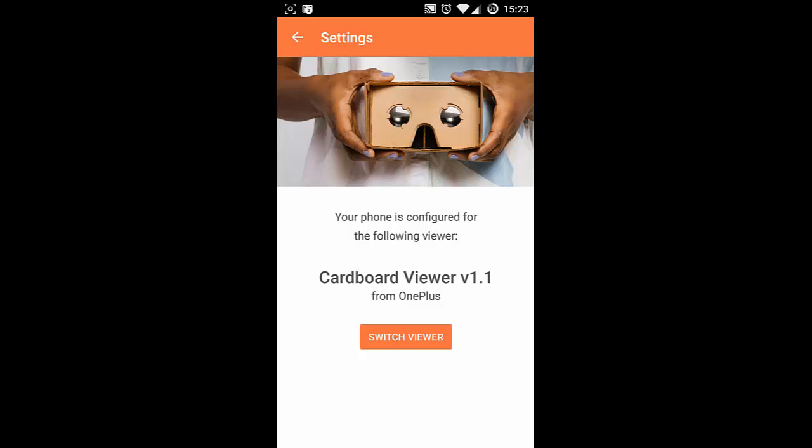That's how you can optimize your OnePlus One for the cardboard products you have. I hope this was informative for you. Thanks for watching — please subscribe for more.